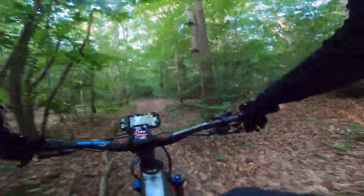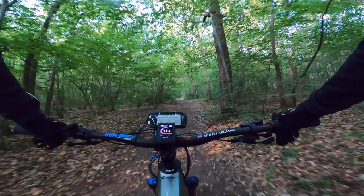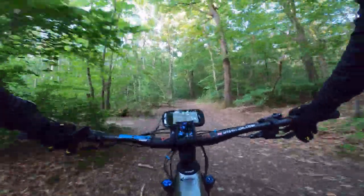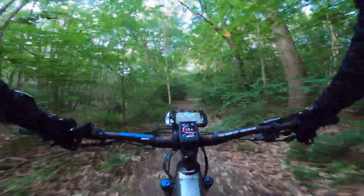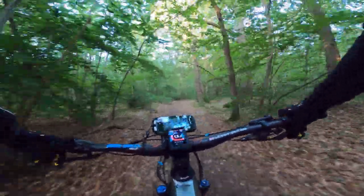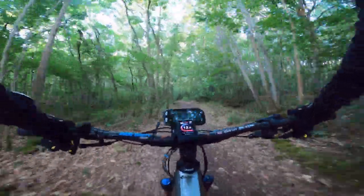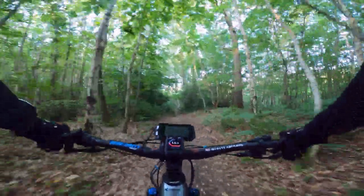It really is the best bang for your buck on an e-bike at this price point. The wheels are 27 and a half inch Newman e-bike specific wheels made specifically for this enduro bike.